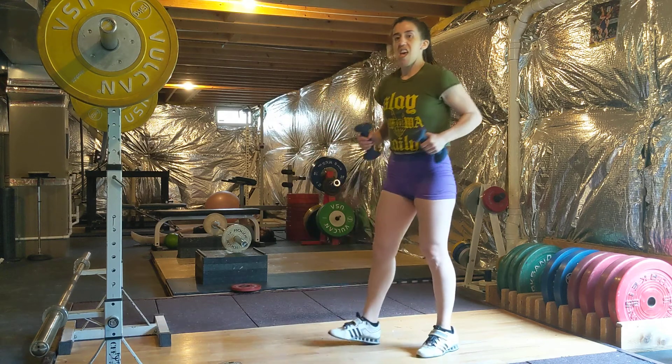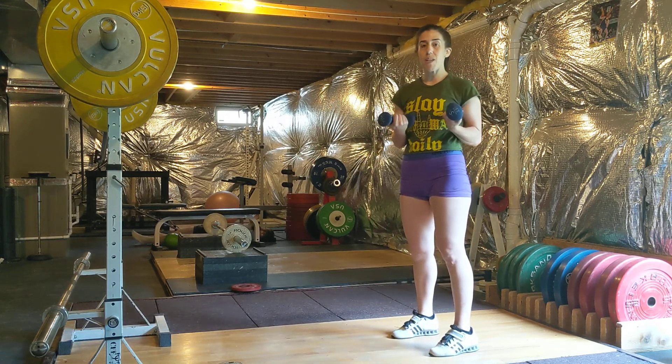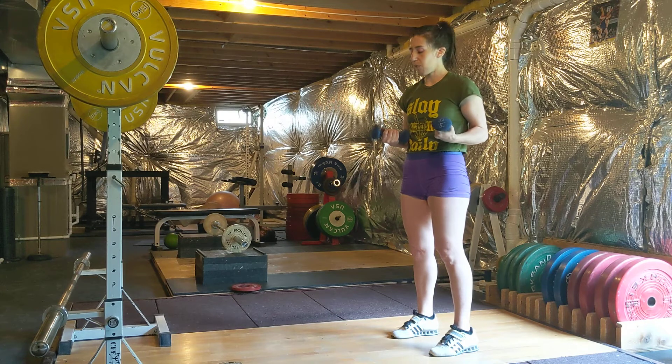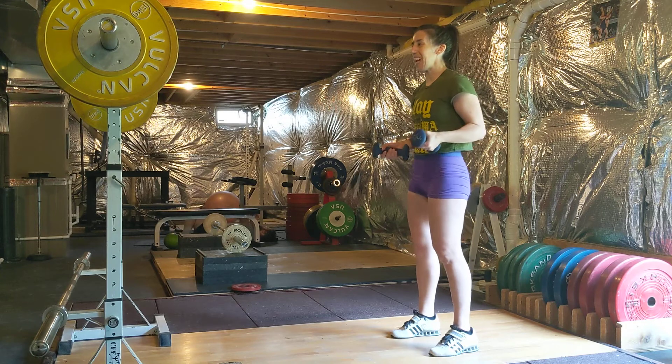I've got some nice light dumbbells here, because if I'm going to be doing higher reps, I want to make sure I'm still doing quality movement at the end. If I'm going to be doing these tired in a workout, I want to make sure I can do them at the end of the workout. So err on the side of too light if you can at first.